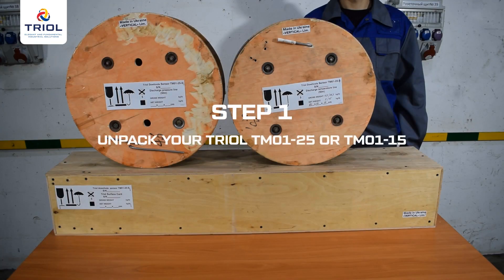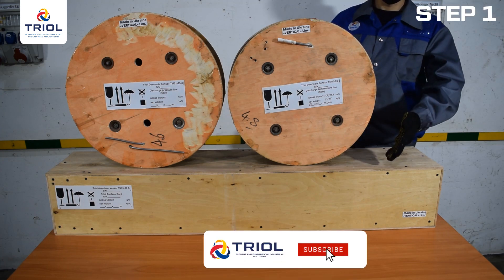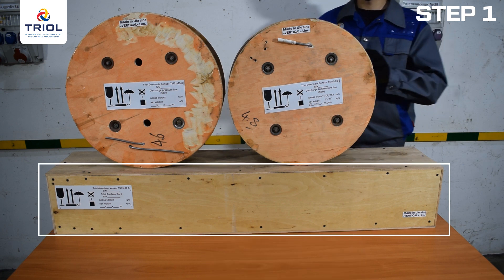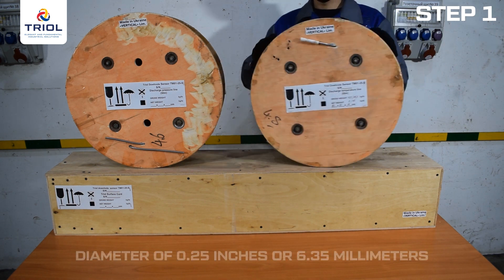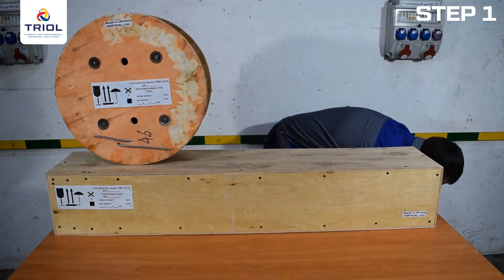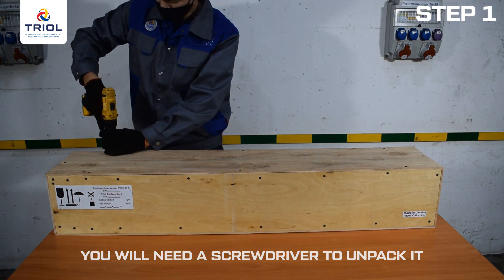Step 1: Unpack your TRIOL TM01-25 or TM01-15. The DMS TRIOL TM01-25 and TM01-15 consists of three units: a lower submersible unit, an upper submersible unit, and a surface card packed in one container, plus two coils of stainless steel tubing with a diameter of 0.25 inches or 6.35 millimeters. The units are packed in wooden containers for sea transportation. You will need a screwdriver to unpack.